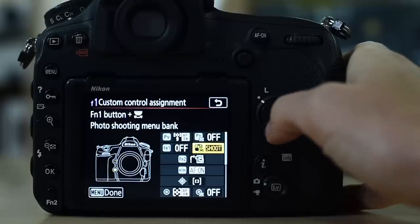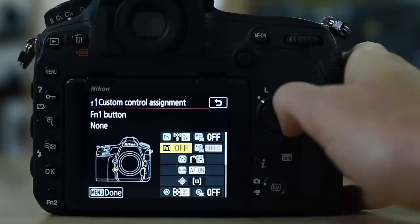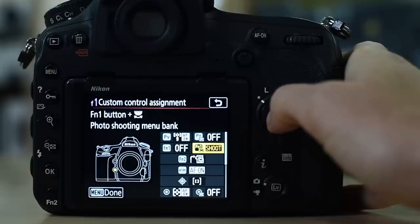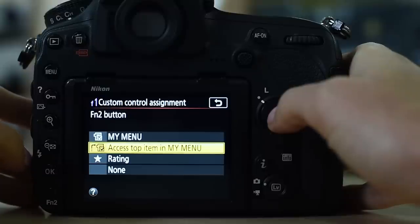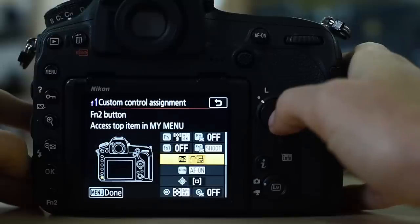Going down to the FN1 button: holding FN1 doesn't have an assignment, but holding FN1 plus turning the command dial is set to change between my photo shooting menu banks, so I can quickly switch between different groups of settings. My function 2 button, on the bottom left corner, is set to exposure delay mode — specifically it accesses the top item in my menu, which I have set to be exposure delay mode.